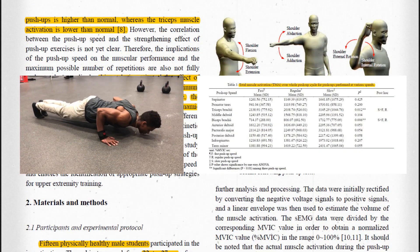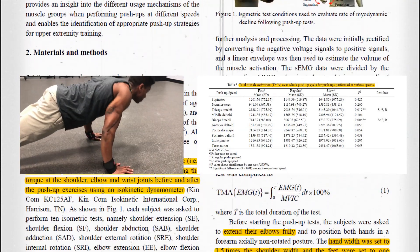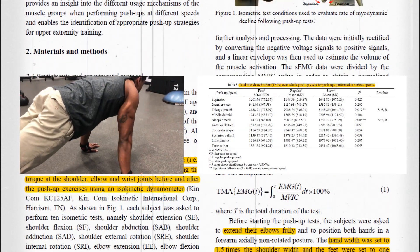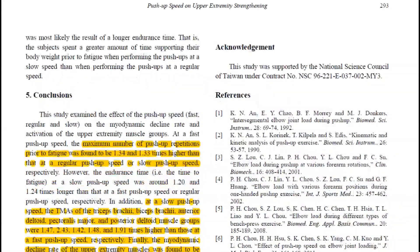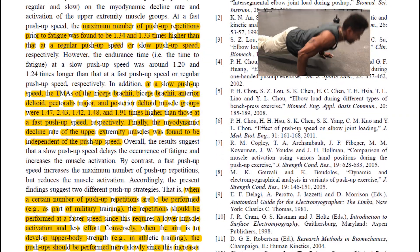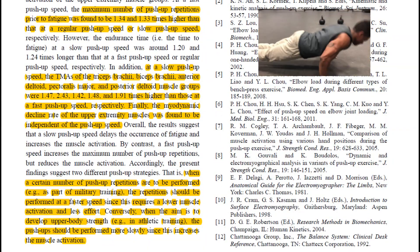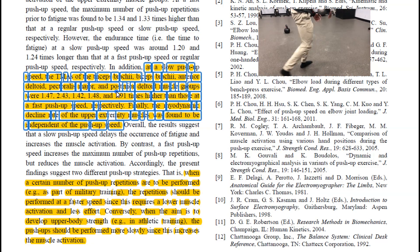On the other hand, when they did normal or slower push-ups, they found greater total muscle activation and the subjects were able to last longer. So the general recommendation from the researchers was that if your goal is to do as many reps as possible — say for a fitness test or military training — or if you're trying to increase speed or explosiveness, then fast push-ups are a good choice.